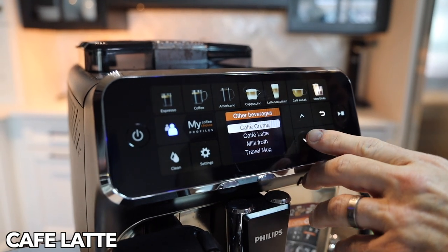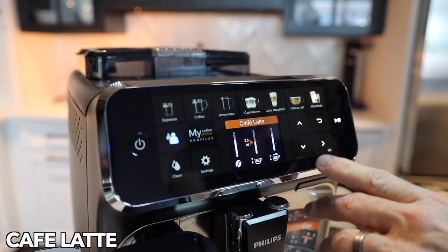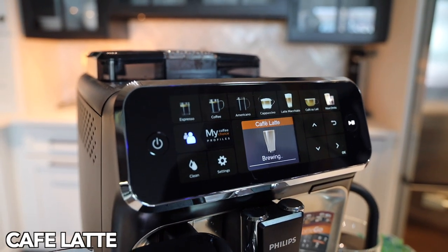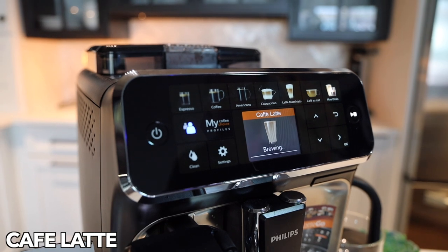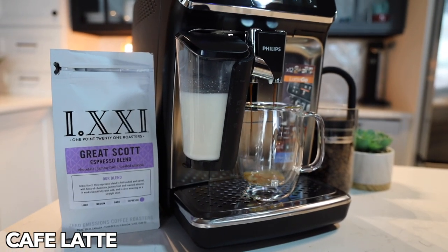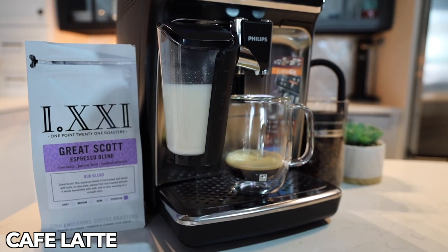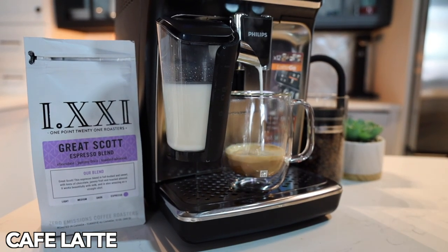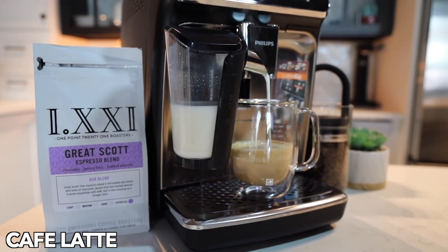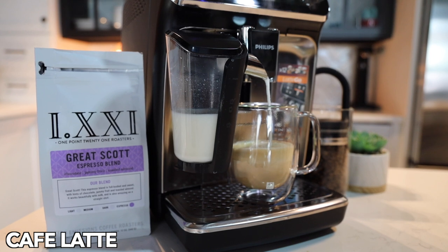Cafe latte is next. Latte macchiato, cafe latte — similar beverages, but some people prefer one over the other. We'll just brew this and see what you think. You're following the same process as the other drinks. What you're getting is your espresso shot first and then milk with a different texture than the cafe au lait — very nice beverage.